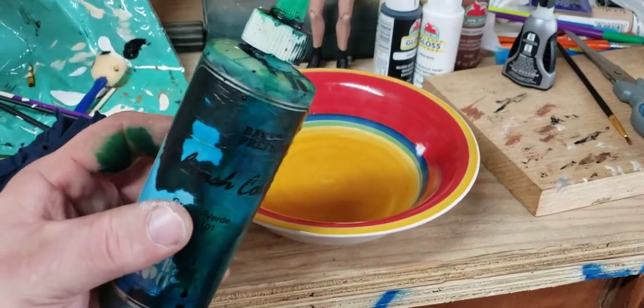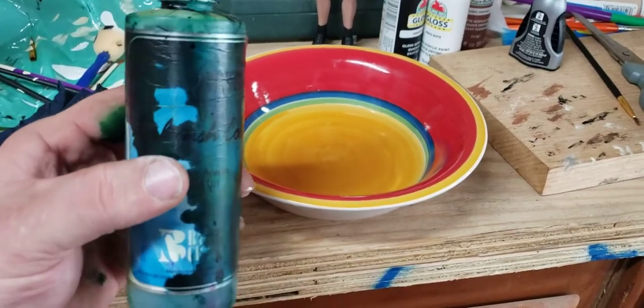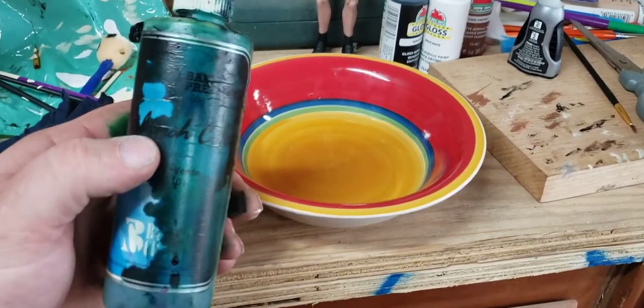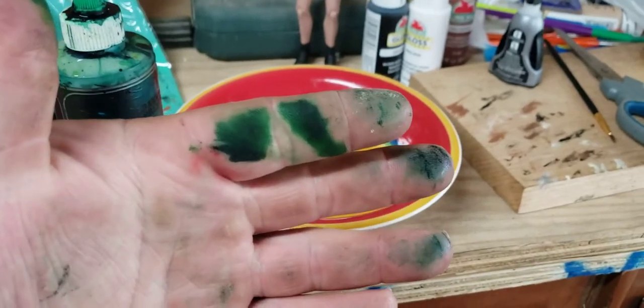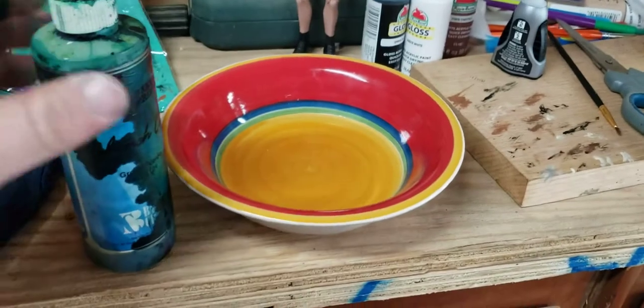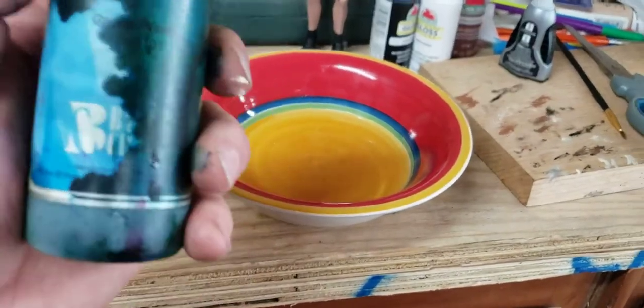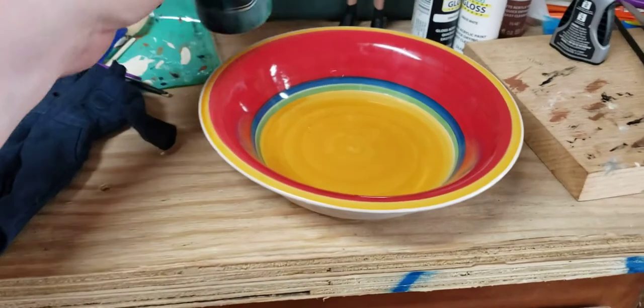I just wanted to show you guys this kind, because this is exactly what I use, and I'd feel bad if you guys used something different and were expecting the same results. As you can see, you definitely need gloves during this. You can see how dark green this is.